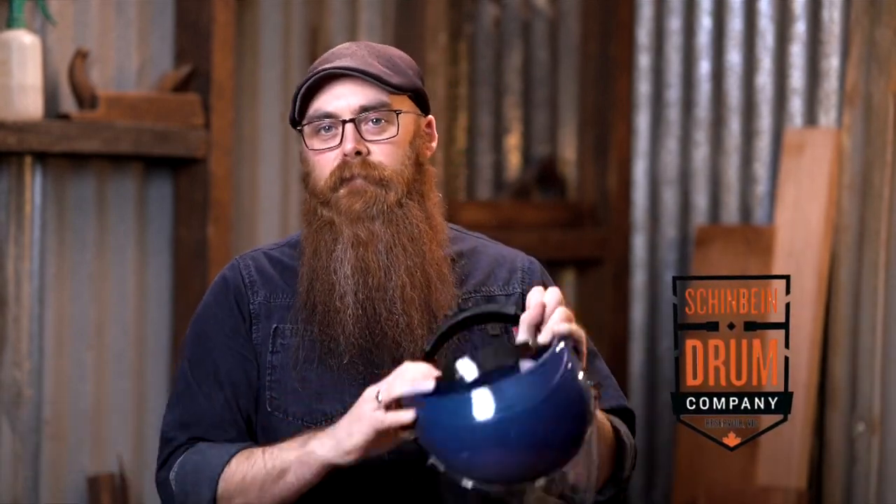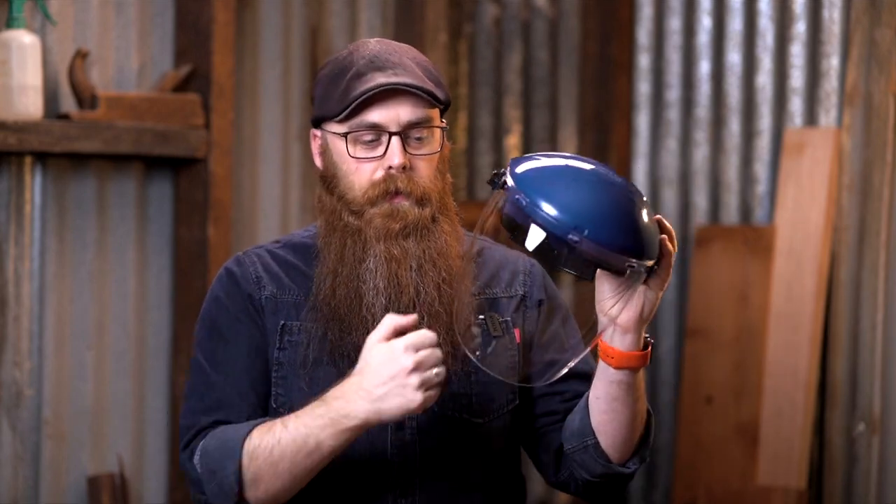My name is Phil Shinbine from the Shinbine Drum Company and I'm here to tell you a little bit today about these face shields — these high impact clear face shields.